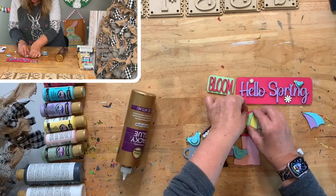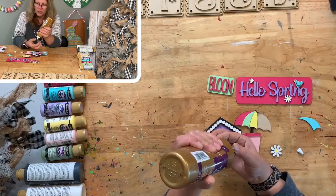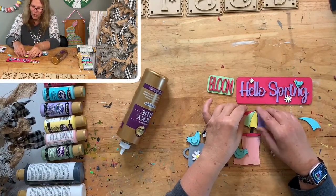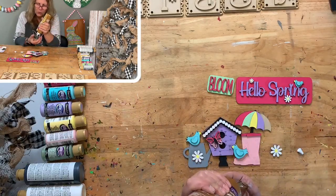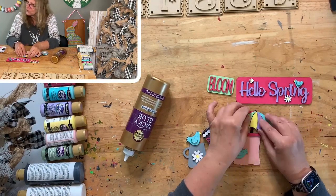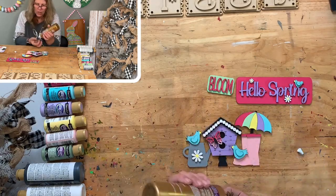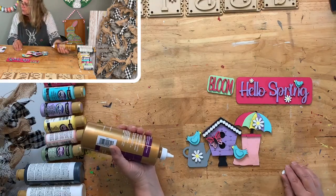Our banner is going to match the insert, using the same colors - it's going to be super cute. Did you notice behind me that I have the little bunny gnome we made? I need to change it to the other side so you can see it.